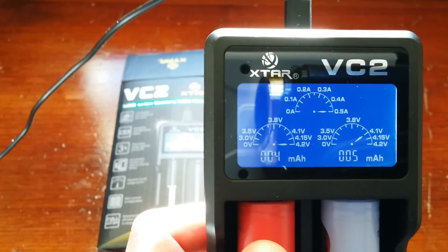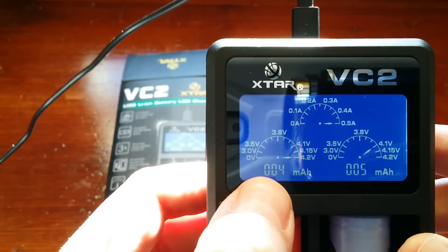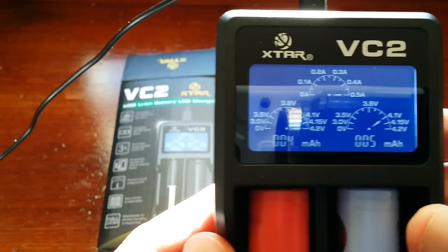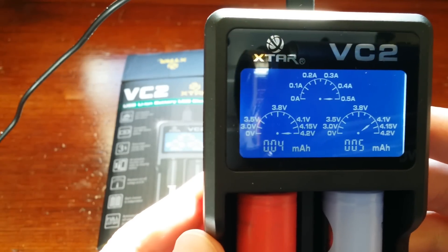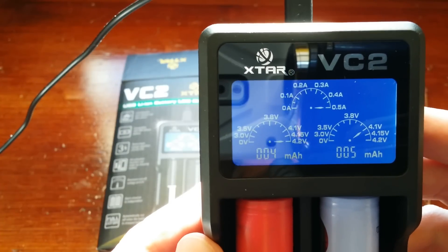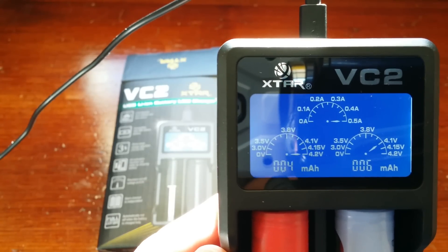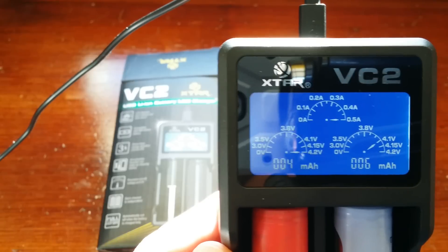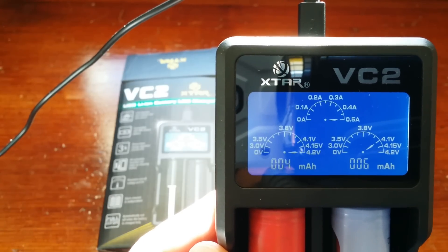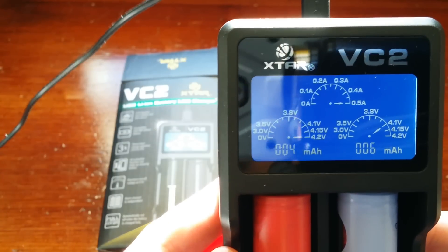When it gets to 4.2 volts there with the dial pointers, it's going to be a fully charged battery. This one here has a little more juice in it — it's fully charged right now. I really like that feature on the digital display, because if you buy batteries and you get them, they could be used and you just don't know. When you pop it in here, it's going to tell you exactly how many volts it is and exactly how many milliamps it has in it, or it's going to put back into it.